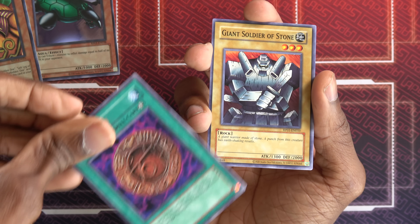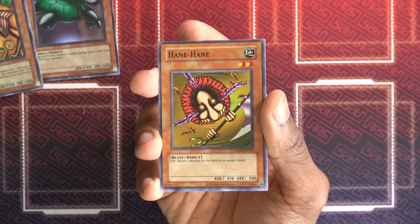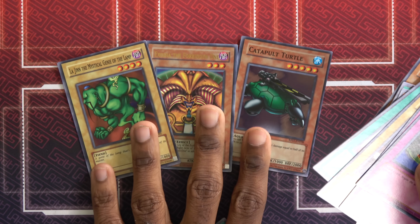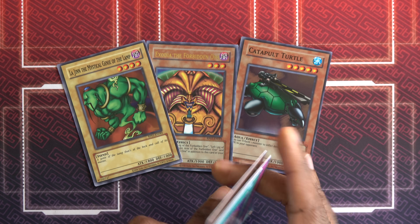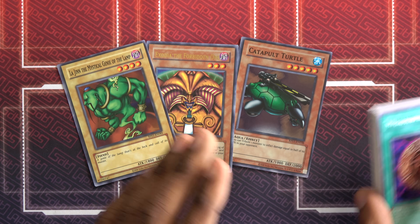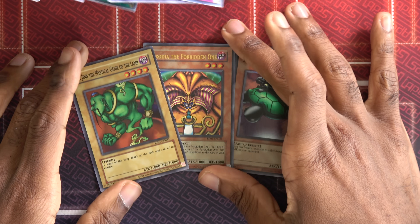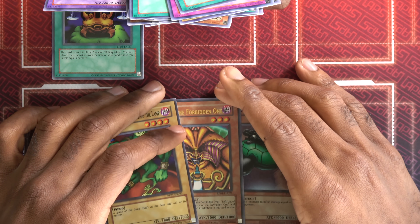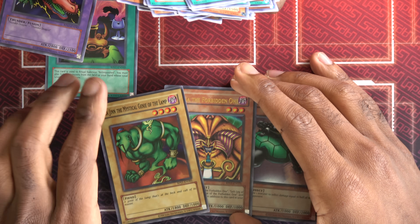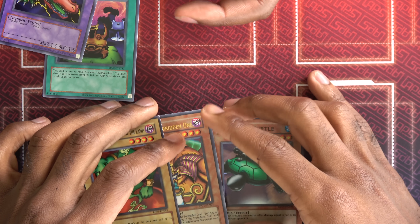Giant Soldier of Stone — and this is our first rare of the pack, so no super in this pack. Trap Hole, always good. Magic Jammer — solid stuff. Another Hane Hane. This is actually pretty fun. So we had a really good box — we got two supers and an ultra. Maybe not the ones you'd necessarily want, but these are all very functional cards. The Black Illusion Ritual is only bad because you don't have the thing to summon it with — if you had a Relinquished, then suddenly it works. Relinquished is the easiest ritual monster to summon. We did get a Sinju if we were going for Relinquished — there's something there.